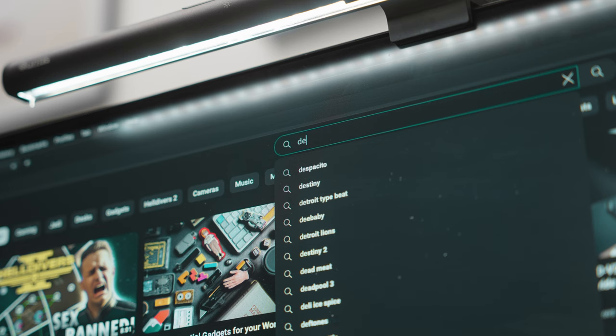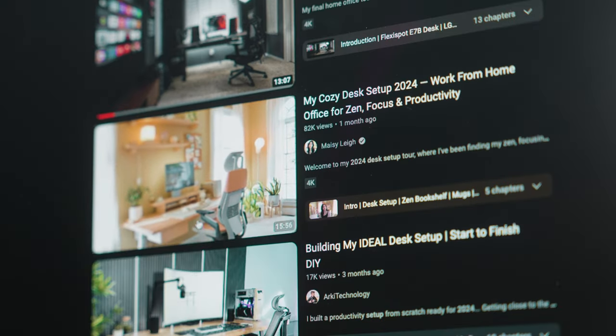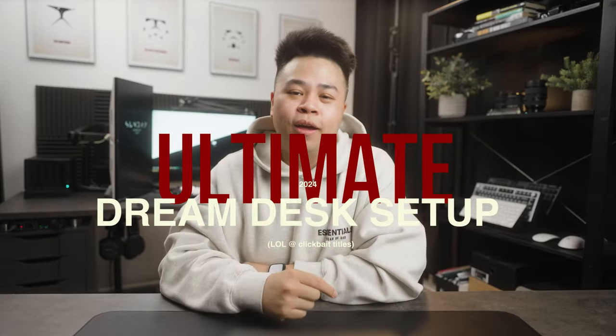I think we can all agree that there are plenty of desk setup videos on YouTube already — from creatives, gamers, tech enthusiasts, and even work-from-home warriors alike, you'll find no shortage of inspiration for the ultimate dream desk setup. But what if this year we build our very own dream hybrid desk setup together?